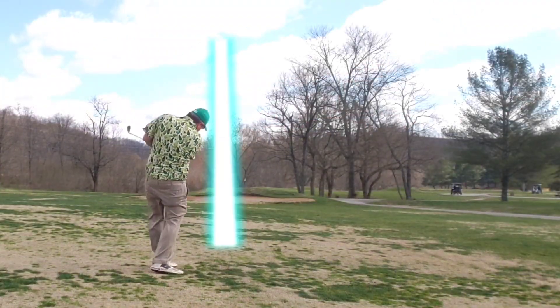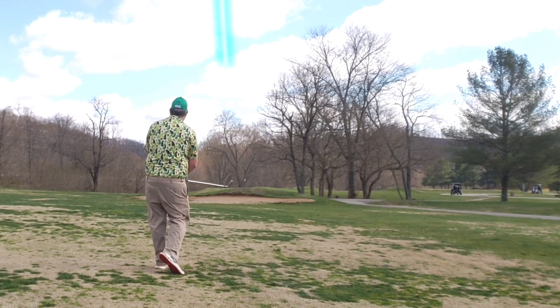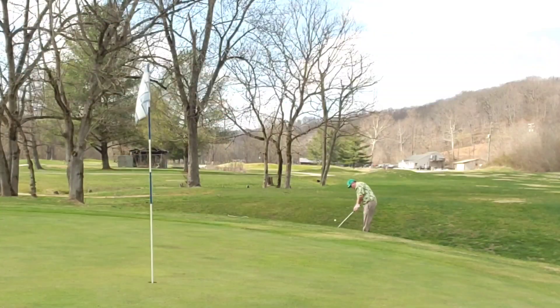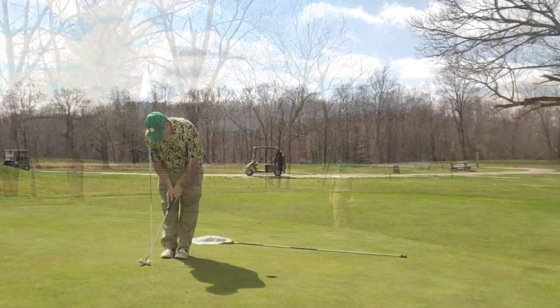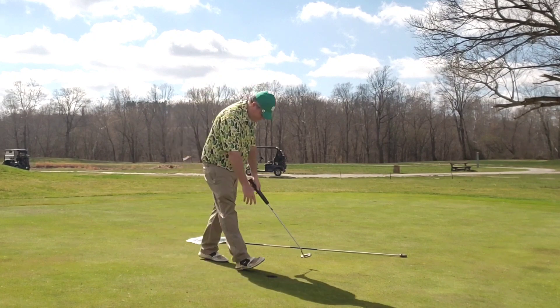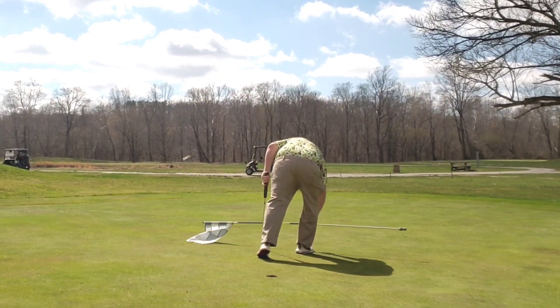Great start. Mid-iron approach — get ever so slightly up and under it, just a touch short. Bump and run chip up the slope, a little bit past the hole, but a good look at par on the first hole. And boom! What a great way to start the day. Let's go!